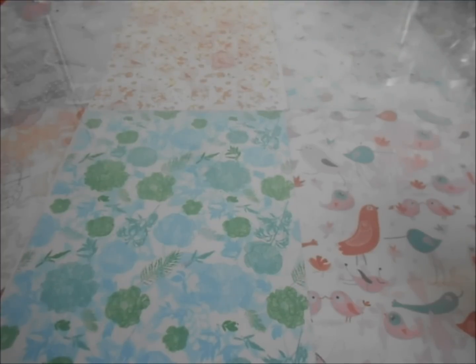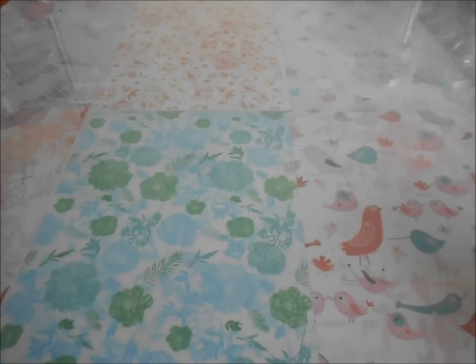Hey guys, it's Probopiggy here, and today I'm going to be doing my back-to-school haul. I filmed this earlier, but it was like 20 minutes long, and I bought some other stuff after I filmed that, so I guess I should show you.